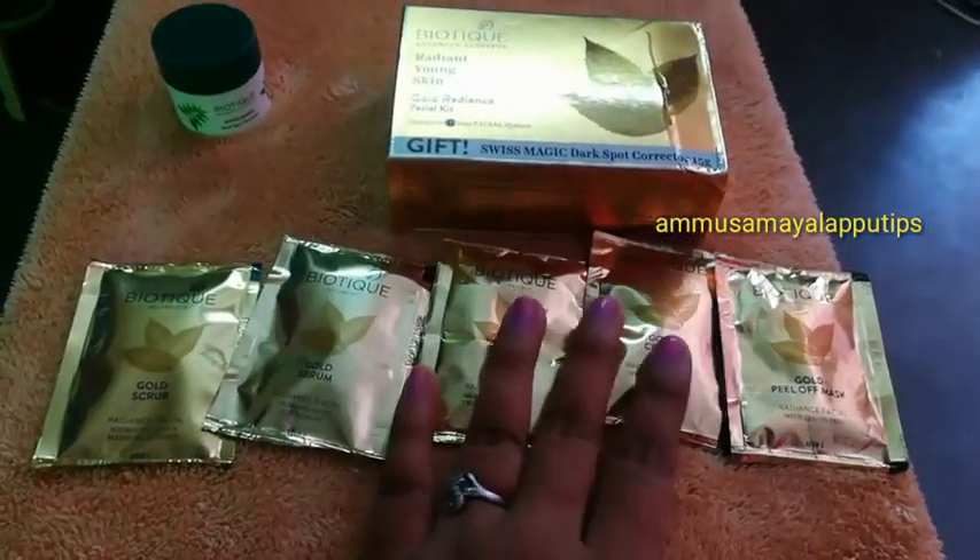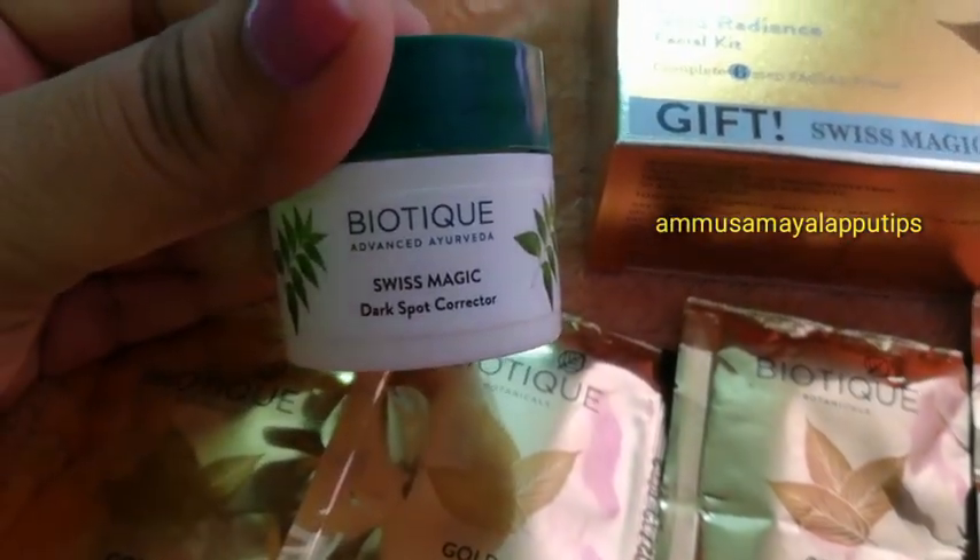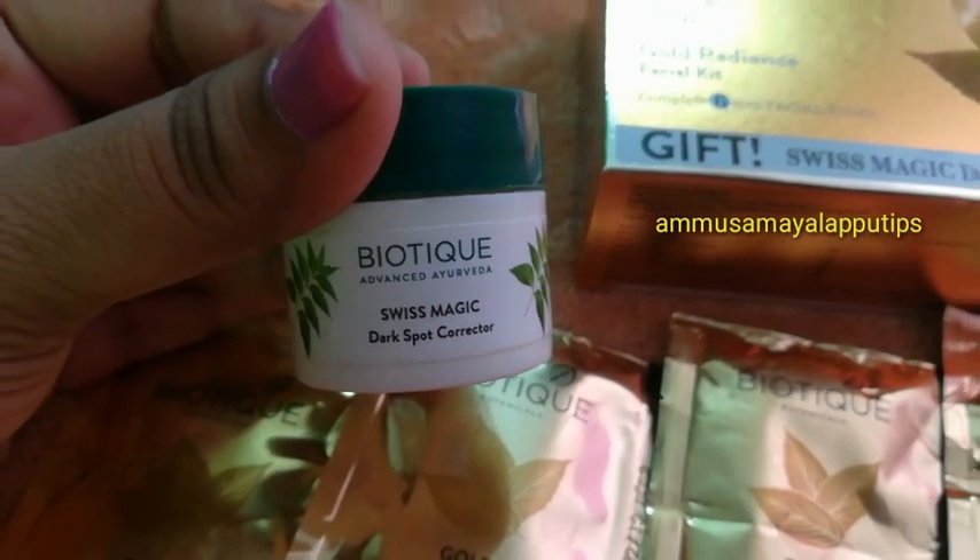We have a gift — this is Swiss Magic Dark Spot. We have 5 sachets. This is the 6th step of my facial system. This is the dark spot product — let's look at this color.